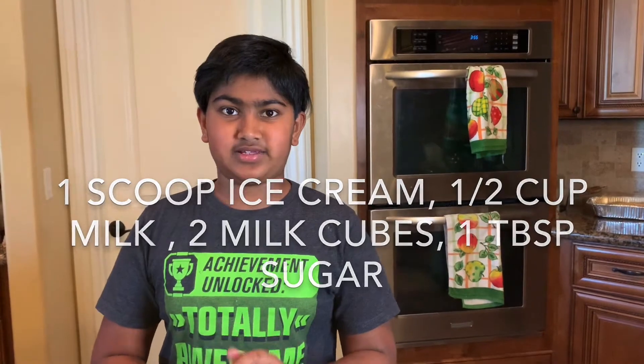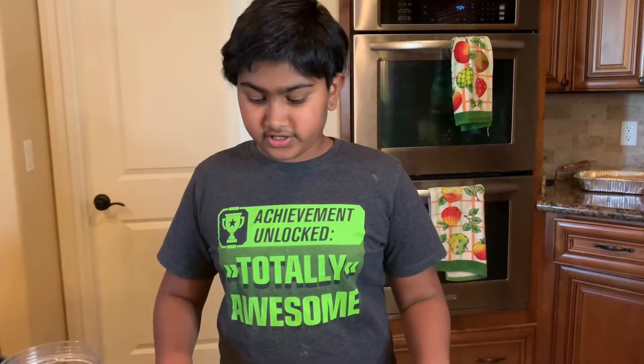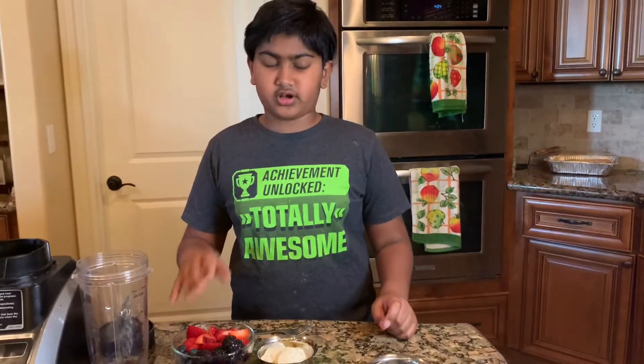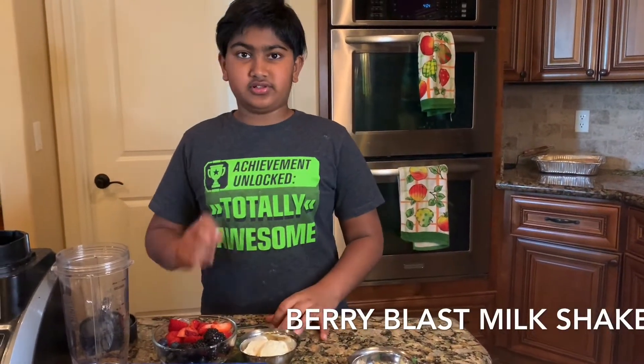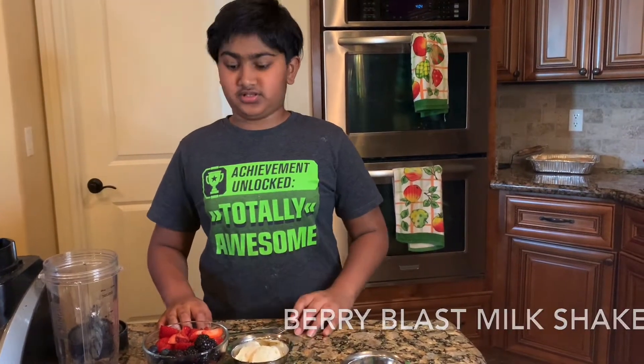First I'll be doing the berry glass milkshake. For a berry milkshake you're going to need five to six strawberries, ten blackberries, and about one fourth cup of blueberries, plus the standard ingredients. Add a little bit more sugar because berries are a little sour.